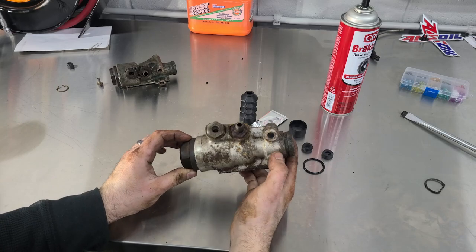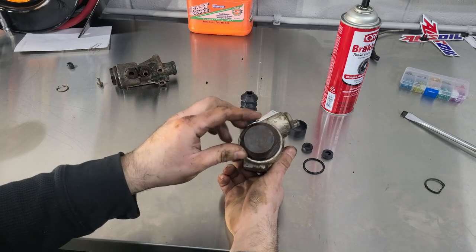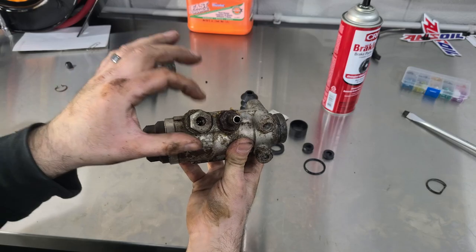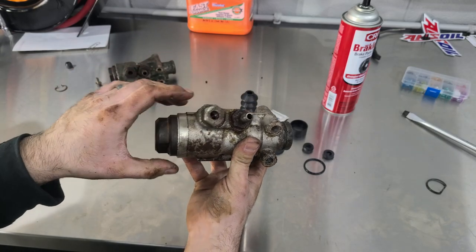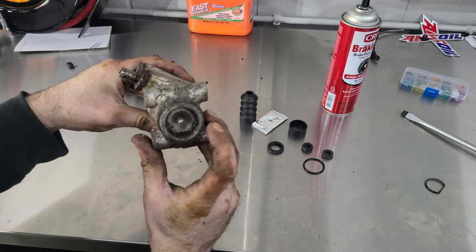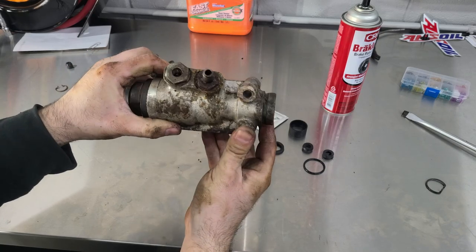It looks like the only way to access the guts of this is to remove this gigantic cap. It does look like there is an aluminum washer in here that hopefully I can reuse. I'm not going to mess with these because I don't have new washers, but it wasn't leaking from there — it was leaking from here. You can see the fluid has gathered at the bottom, and it was pretty obvious when we were pumping it up in the car that it was leaking from here. Wish me luck.